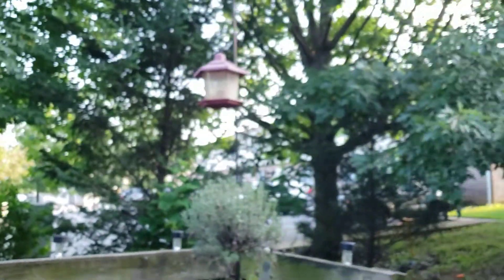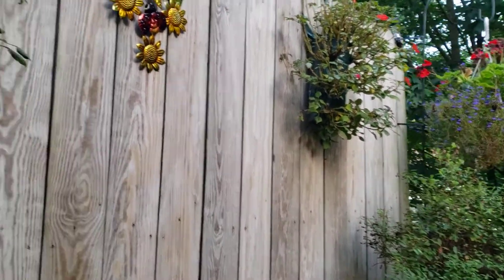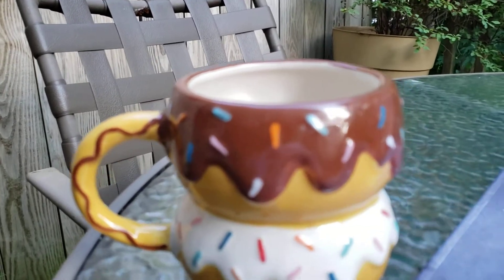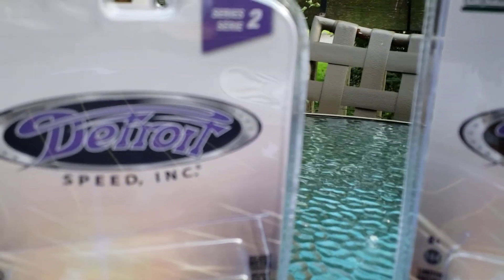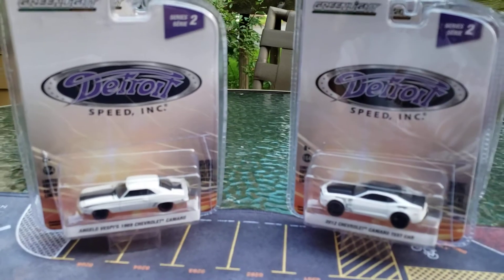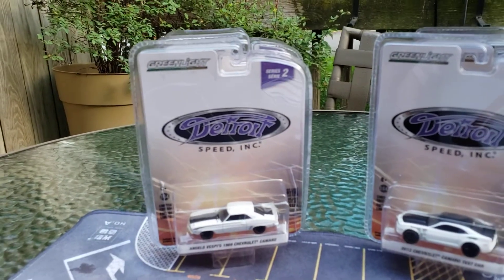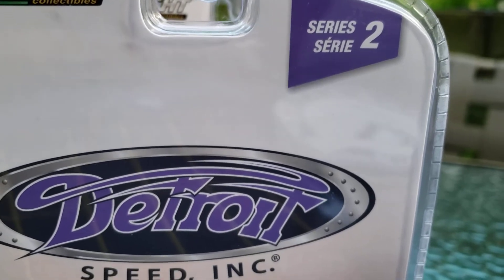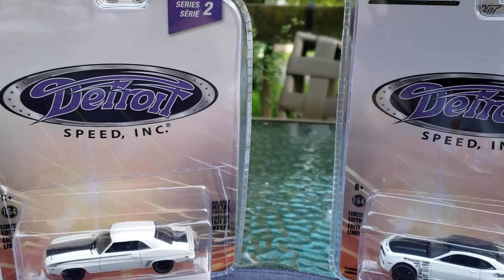Look at this weather out here this morning — it is absolutely fantastic. I love the weather, but I also love cars, and that's why I want to bring you guys here today to take a look at these Detroit Speed Inc. Series 2 — let me just get into focus here. Detroit Speed Inc. Series 2 — what a great series from Greenlight.